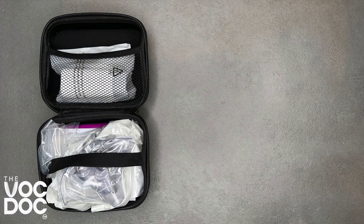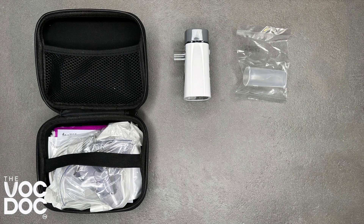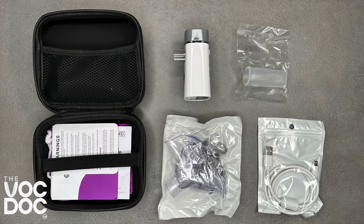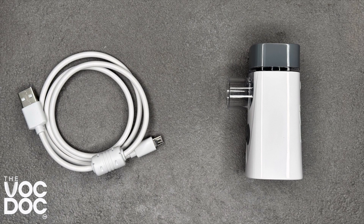You've just received your VocDoc nebulizer — so what are you waiting for? Get it open! Inside the handy travel case you'll find the nebulizer device, a detachable mouthpiece, a large and a small face mask, a charger cable, the instruction manual, and the user guide. The device has a built-in lithium-ion rechargeable battery.